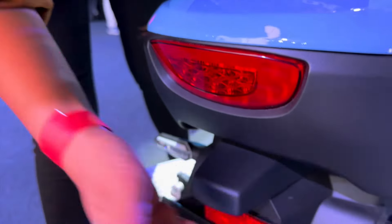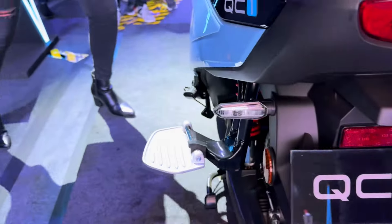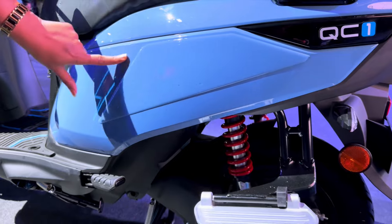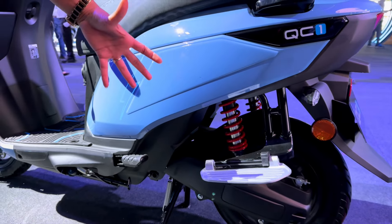As you have seen in the Activa Electric, there is a flush floorboard step, but here you get a normal floorboard step. The seat is a single piece seat. The scooter's color is blue and you can see the stitching here, with the blue color shade visible throughout.